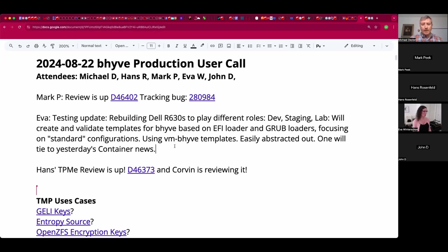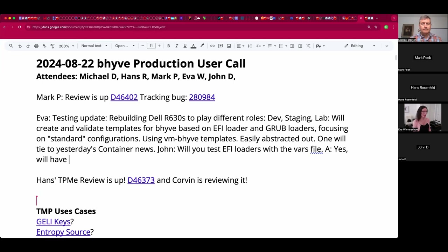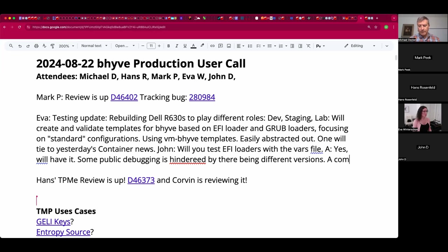Are you by chance going to test any of the EFI loaders with the vars file? They will have the vars file, yes. I don't have a support matrix for the different versions at the moment, so that will need to be detailed out in order to have the community aligned on a standard. Some debugging on the forums is complicated by there being different versions of the vars files and the loader itself. A cross-reference table showing the versions would be helpful - so a compatibility table or version table would be useful.